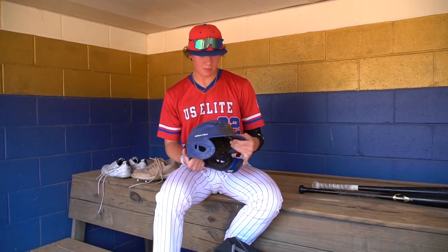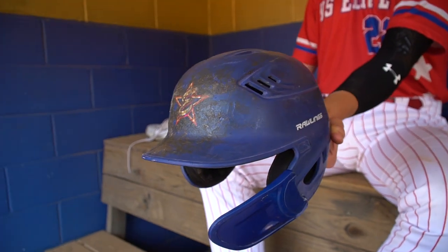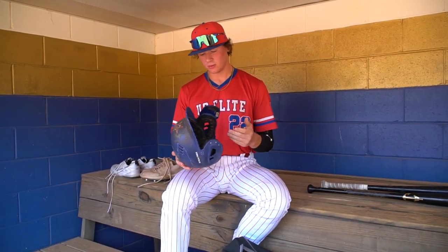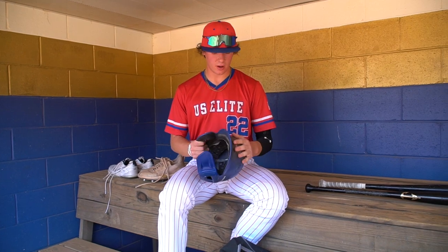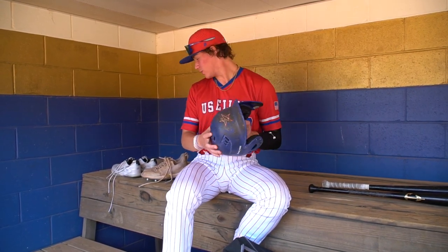Next, I have my batting helmet. It's a Rawlings helmet that US League gave us a while back when we first started. Nothing too special. I put on a C-flap. But I've had this thing for years and I've had no complaints with it.